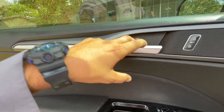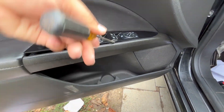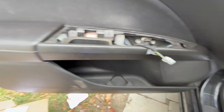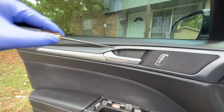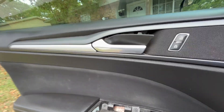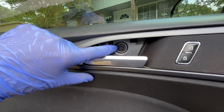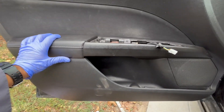Next we're gonna remove the master window switch, disconnect it. As you can see we have two more bolts in here, and now we're gonna remove this cover here, and there's one more bolt here. So now let's go ahead and remove all the bolts and hopefully we can remove the panel.